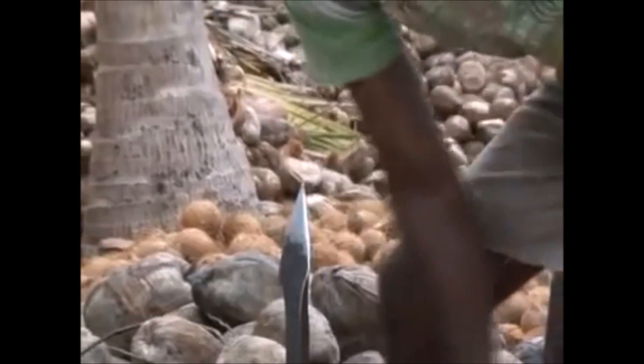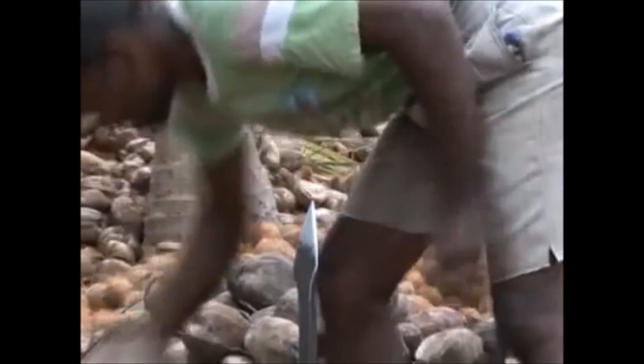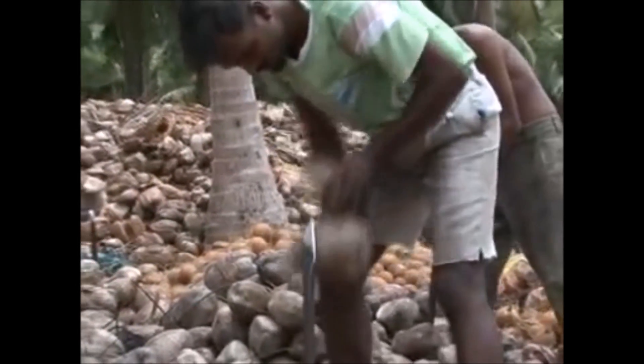Don't you think that it is a very dangerous way of de-husking? Just imagine what will happen if the hand or the coconut slips away from the spear.